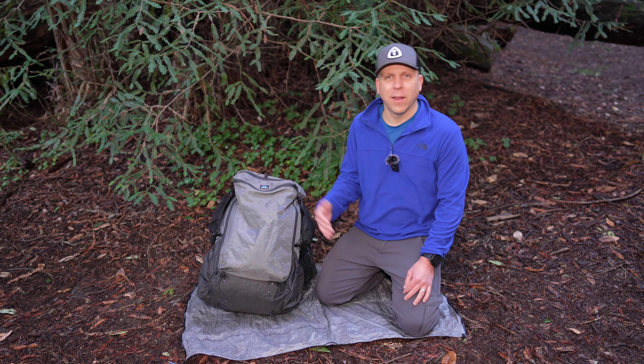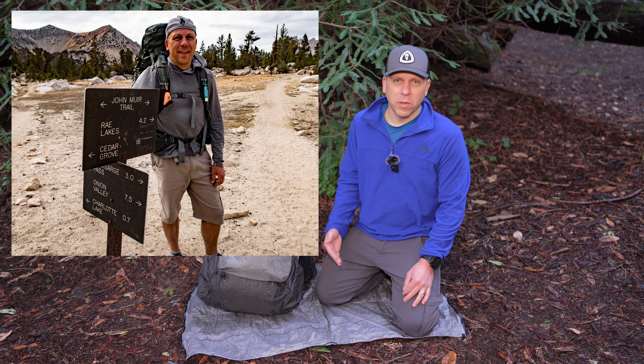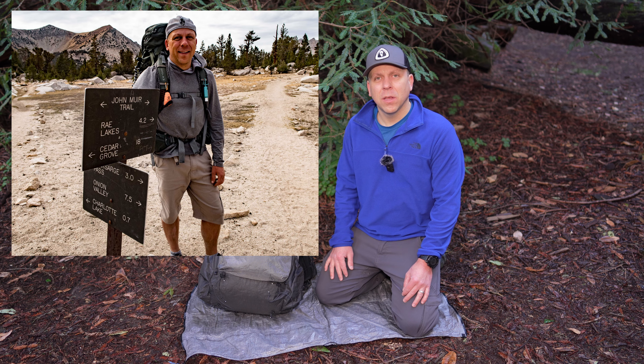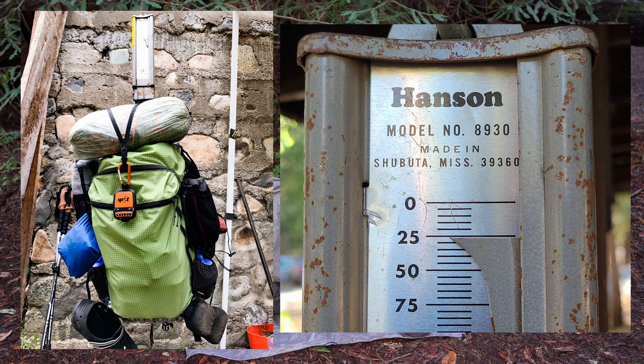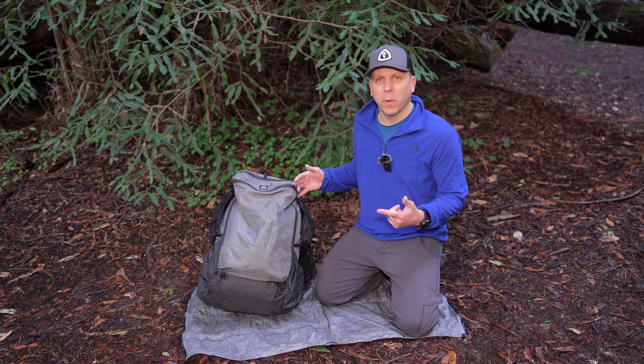I had this other pack and I really needed to drop my base weight. The previous pack was an Osprey Atmos AG and it weighed over 6 pounds. By switching to this pack, I dropped my base weight by over 4 pounds. That's some serious weight.